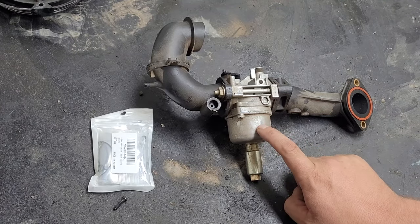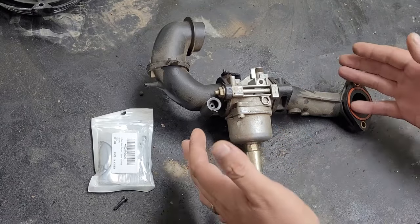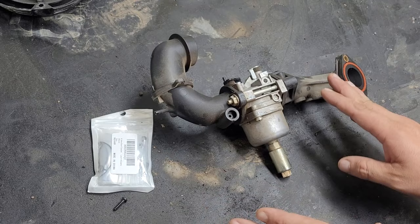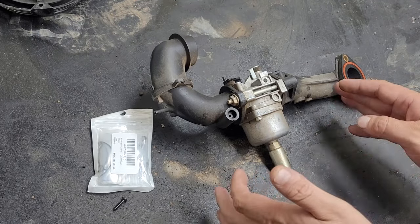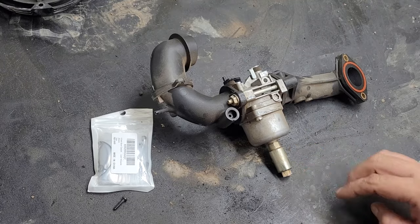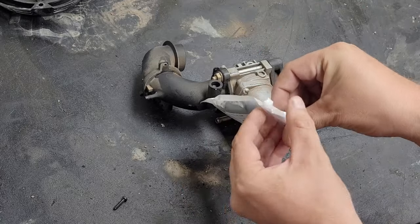If your carburetor is flooding, I'm going to show you a cheap, easy way to fix this. As you can see, we already got the carburetor off. Once you get it off, just like this, you don't have to dismantle it pretty much at all. We're just going to take off these two Phillips screws — we don't even have to take off the solenoid.